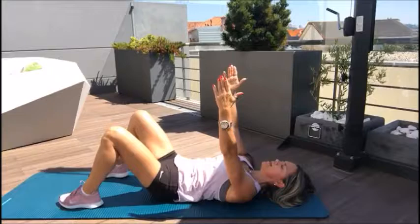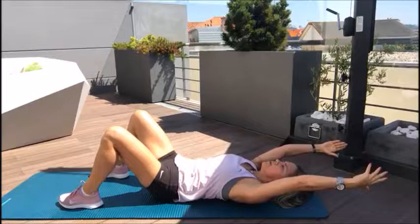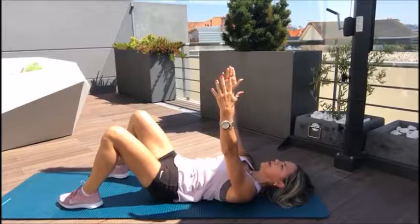Bring it back up again. One more time. Inhale. Close your ribcage and go. Shoulders away from your ears. Exhale and bring it back. Put your arms down. And that's it. I hope this is helpful. And always remember — if you want to check your ribcage, bring your arms up and just give it a little laugh — ha, ha, ha!